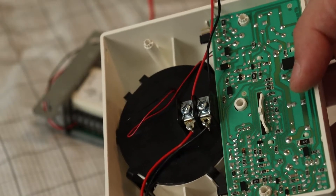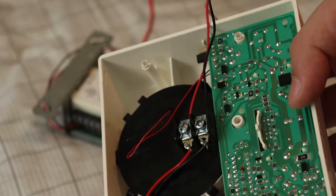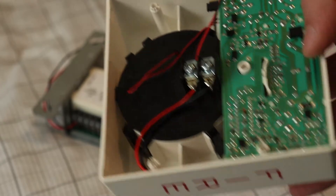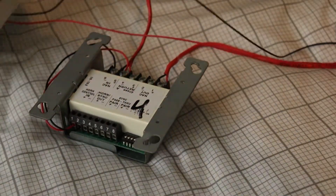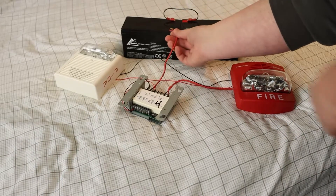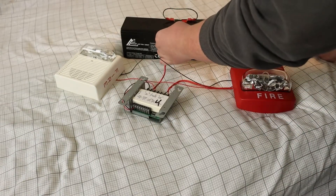All right everyone, sorry about that. The positive wire on the WiLock AS broke off, but as you can see, it's back on there. Let's try that again. Okay — three, two, one.